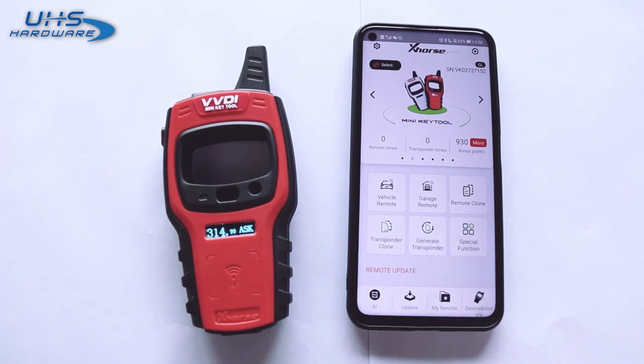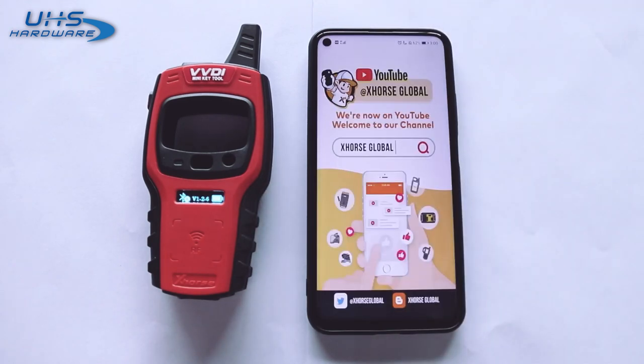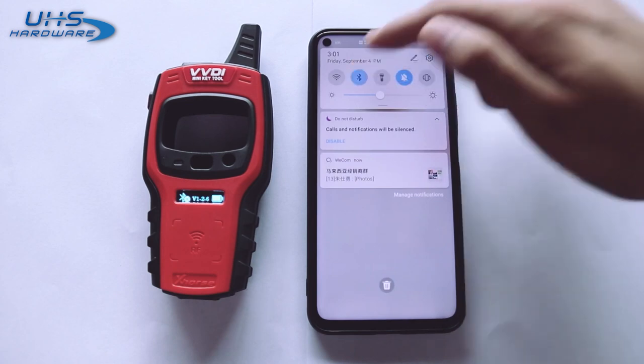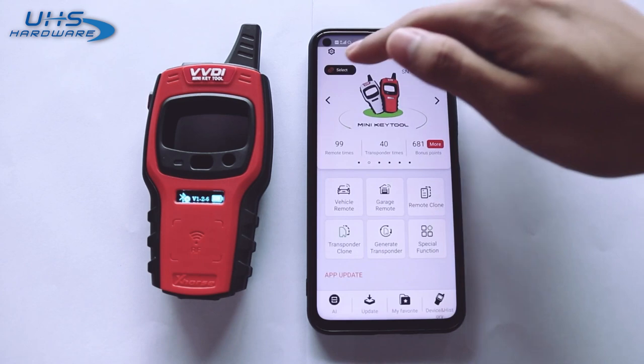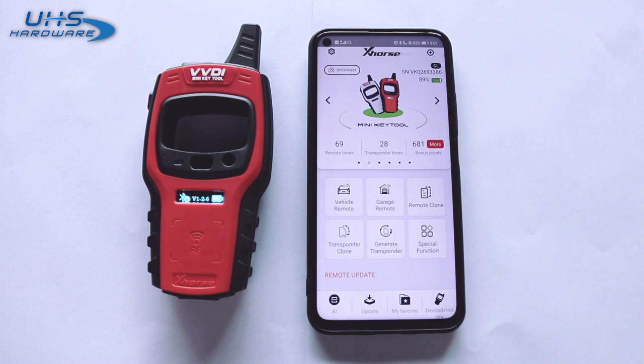Press and hold the power button for four seconds to shut it down. Now I'm going to show you how to connect the device with the X-Force app. Turn on the mobile phone's Bluetooth function, click the upper left corner on the screen, then click Bluetooth and select to search for a new device. Choose the available device — after you hear the sound of a beep, the device is successfully connected with the app.